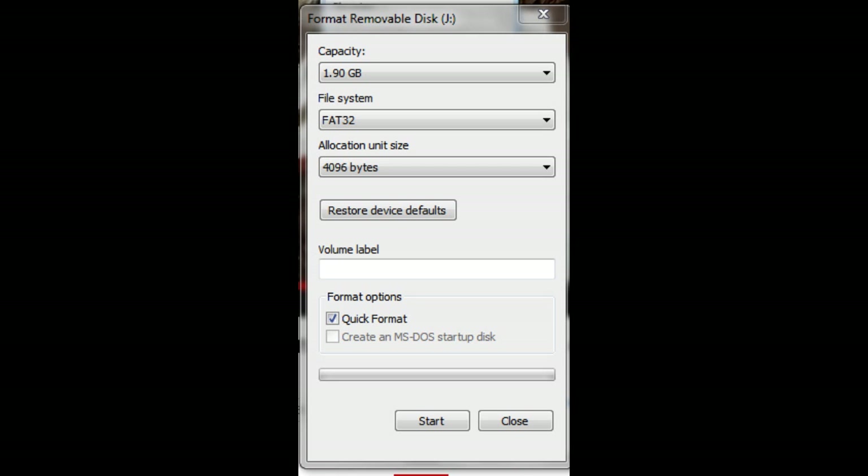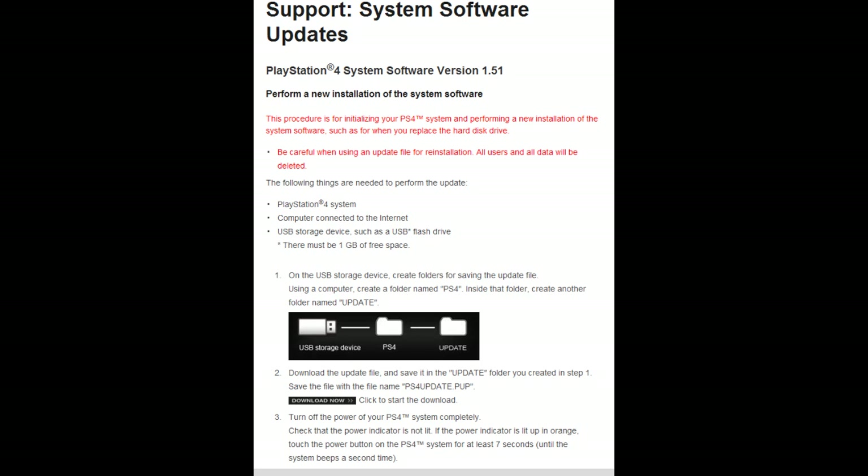So first things first — format your USB stick. If you're not afraid to delete all the files from it, go ahead, because I have plenty of them. I deleted everything, formatted it, and then downloaded the system software update from the PlayStation website, which is linked in the description bar. After downloading it, create a folder named PS4, then create another folder inside named update, and place the downloaded software update inside that update folder.